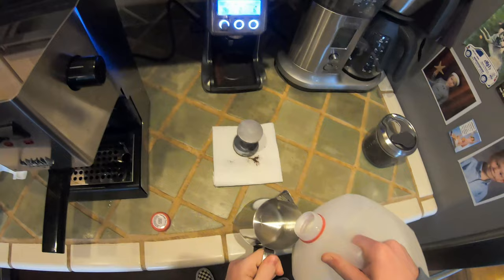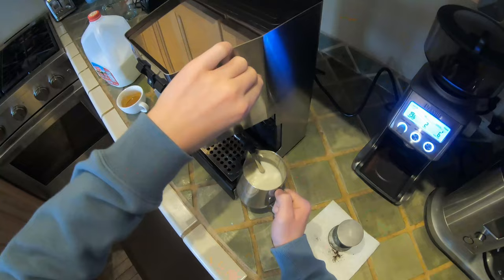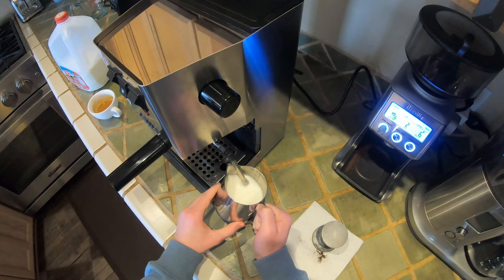Now we're going to turn on our steamer and get our milk. Take our milk pitcher and fill it up to the bottom of the spout. I'm using whole milk — it just steams the best. If you guys are trying to get some latte art, I definitely recommend using whole milk. Let's give the steam wand a little purge and since we're going for a cappuccino, we have to aerate it a lot — a little bit more, a little bit more, and that's about good.